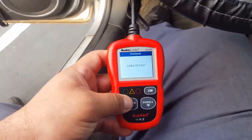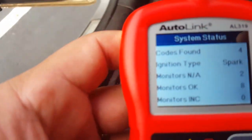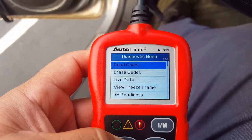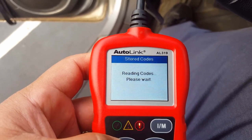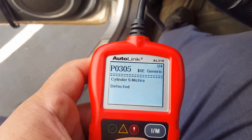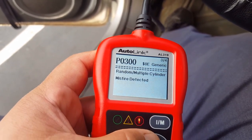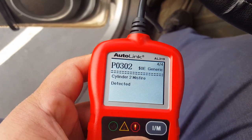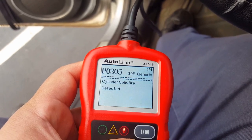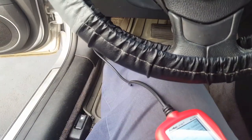I found it - there are four codes. Let's read them: cylinder 5 misfiring, cylinder 3 misfiring, multiple misfiring. So cylinders two, three, and five are misfiring. Now we know it's two, three, and five.